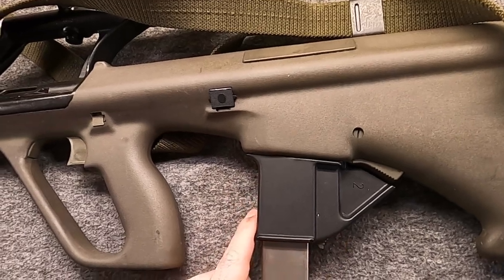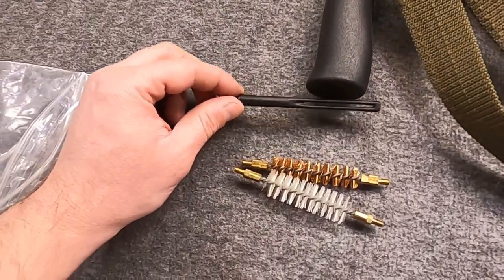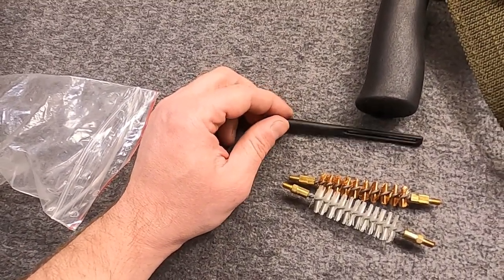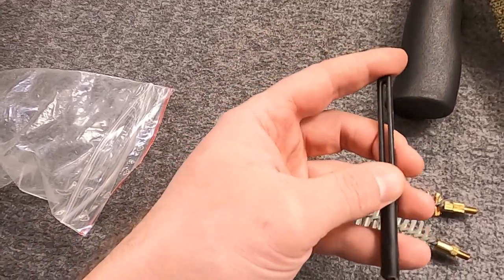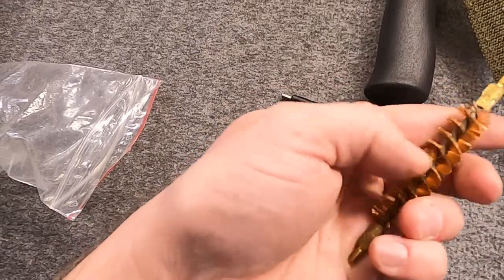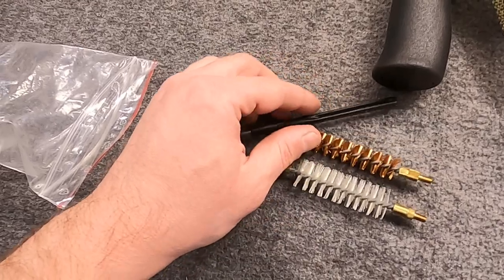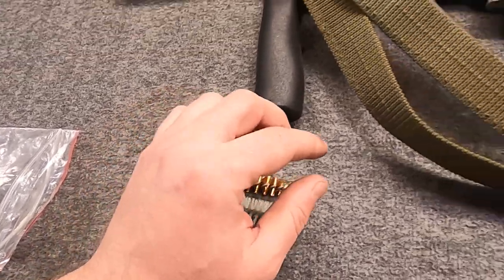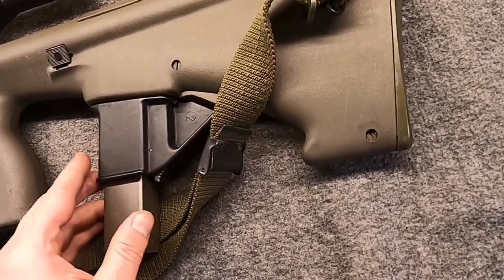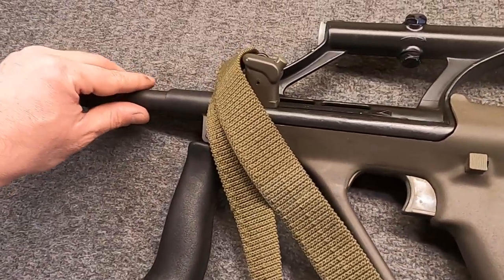One accessory they did actually make for these was a 9mm specific cleaning kit. I would use the standard oiler and rope from the .223, but it had its own larger jag and two brushes. Unfortunately, because these are larger they will not readily fit in the small buttstock compartment. Oh well - neat little gun, frankly.